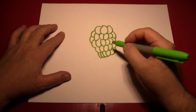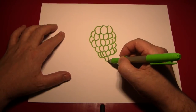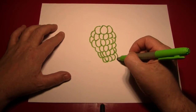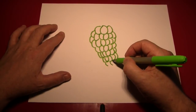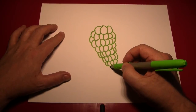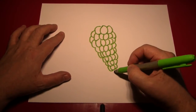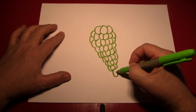Grapes are all different sizes, so don't worry if they're not completely even. And eventually you want to be down to about three grapes, like we are right there. Then you can kind of make one big grape down at the bottom.